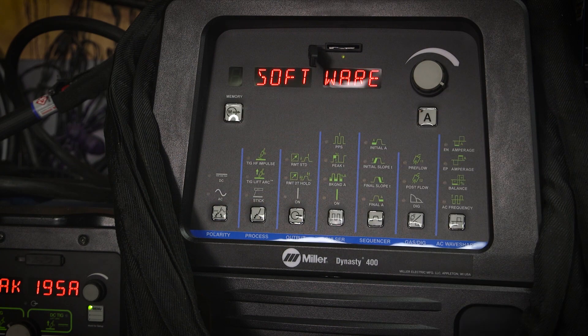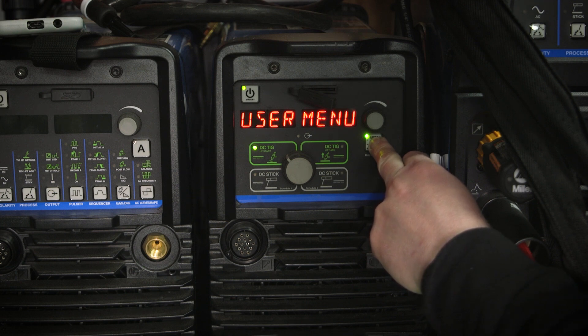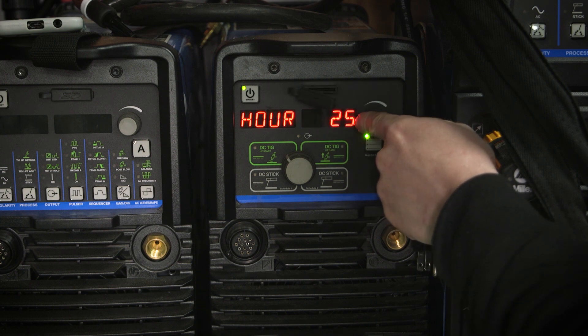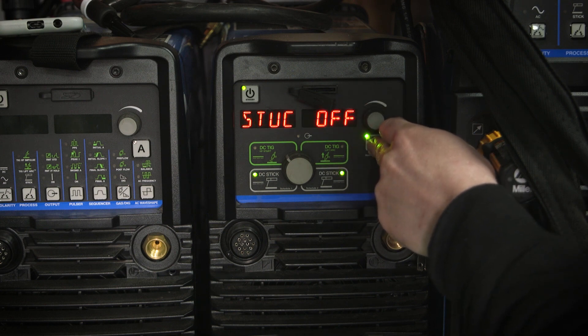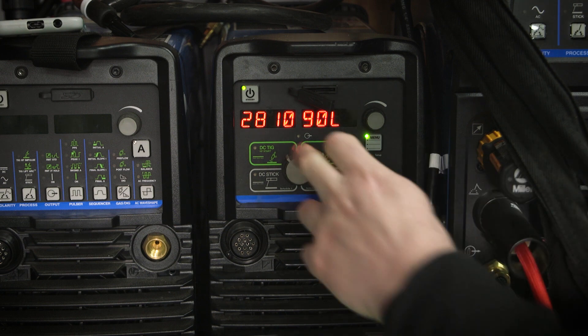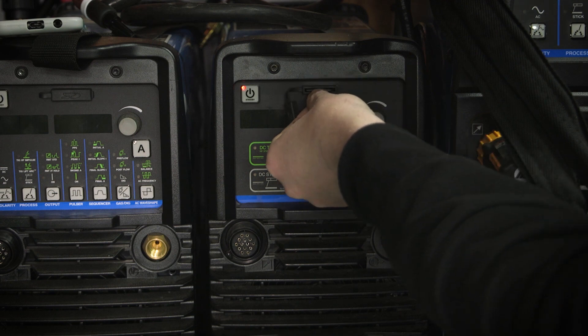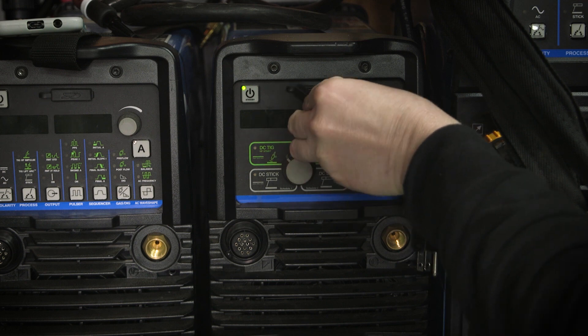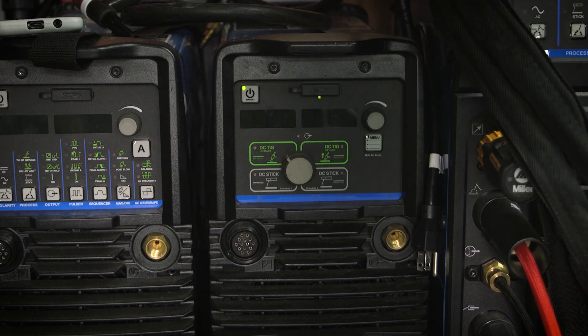We'll go ahead and do another MaxStar. The non-DX model is a little different as far as getting into the tech menu — you just hold down the menu button, it'll go to the user menu, and then it'll go to the tech menu. You have a lot fewer options here. You can cycle through to arc time and hours, stuck electrode, machine reset, and software version. We have 90L in this, so we're going to put in the new firmware. We'll turn this off, pop the card in, and you can see it's reading it right there. It looks like it automatically turned back on — on my other one you just pop in the card and it does the rest. Some older firmware versions you actually had to go to the menu, but it looks like this is just doing it automatically now.